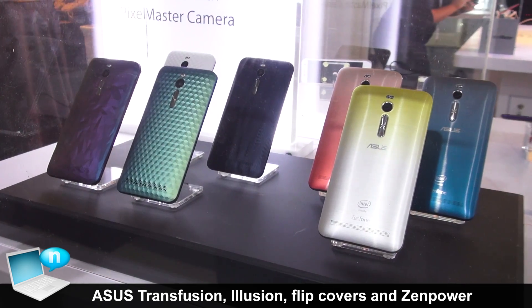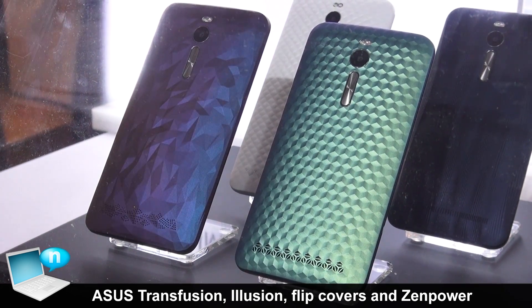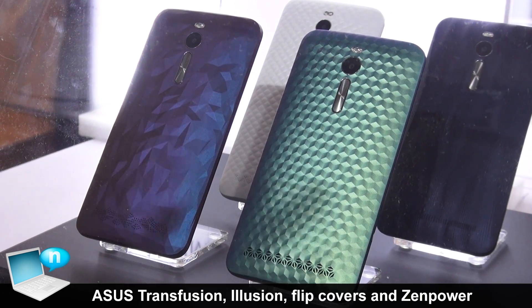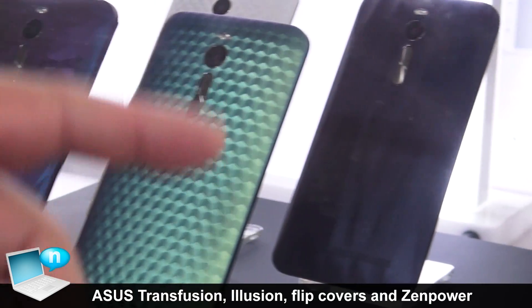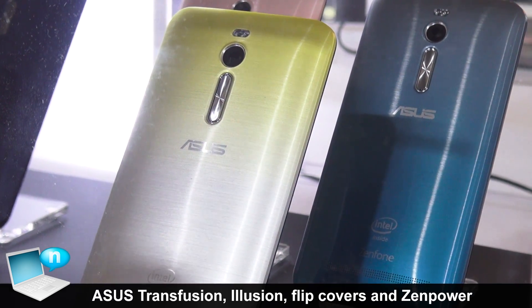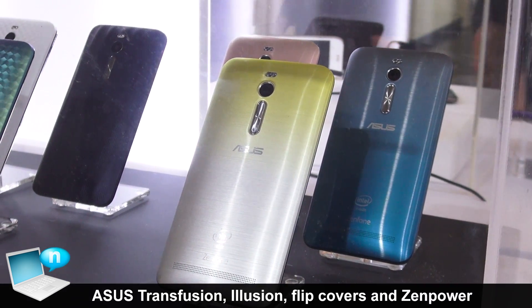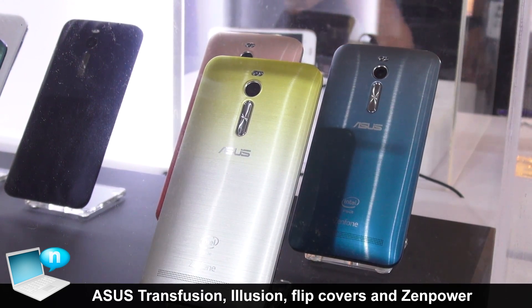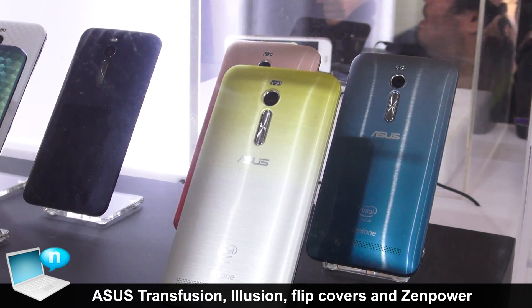For the illusion series, we create the outlook difference from the texture. And for the transfusion series, we use the same technology that we just showed you on the ZE551. We use the film and the color to create a metallic hairbrush-like effect with the change of colors.